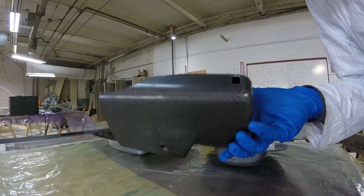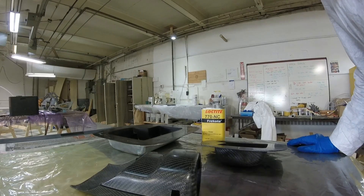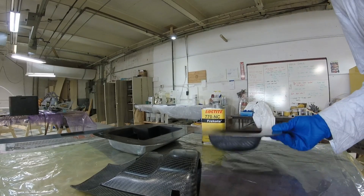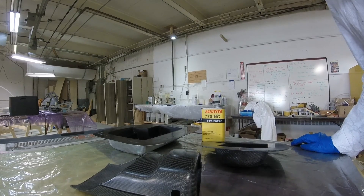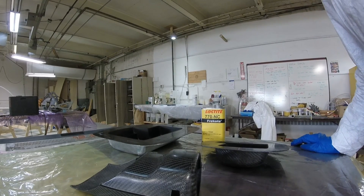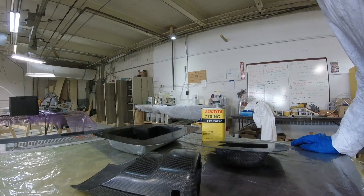Today we are going to make a set of these clamshells. I'll bring you along through the whole process of prepping the molds, laying the molds up, getting them ready to infuse, infusing them, and then hopefully popping a successful set of parts out in the next following update.